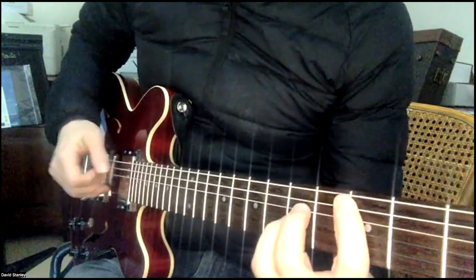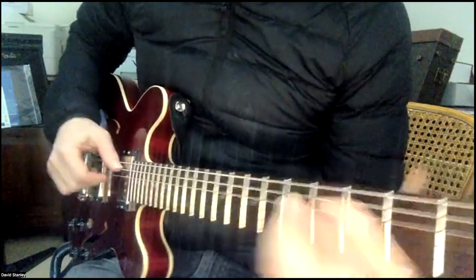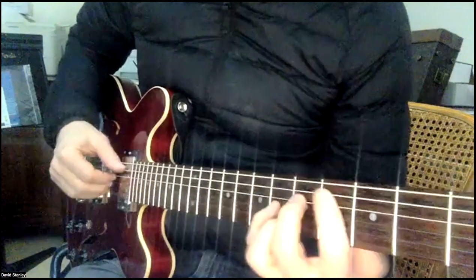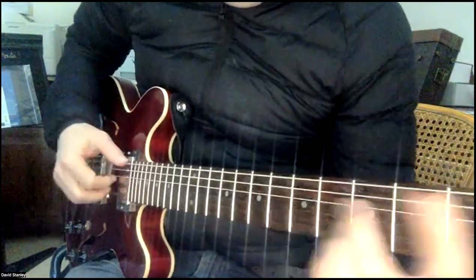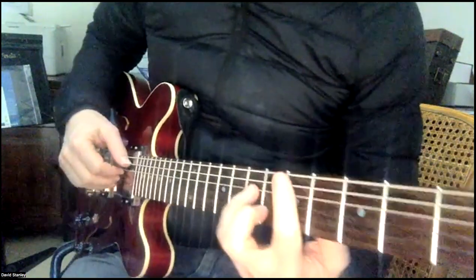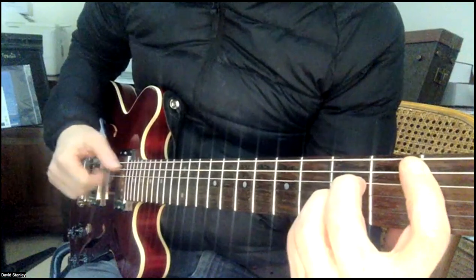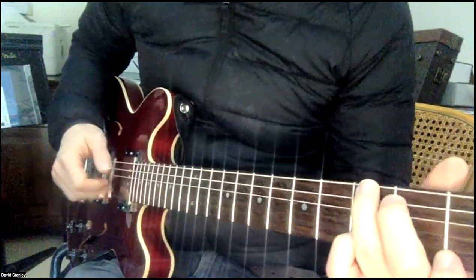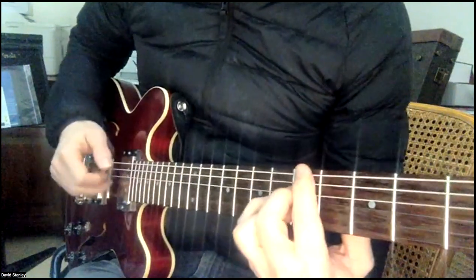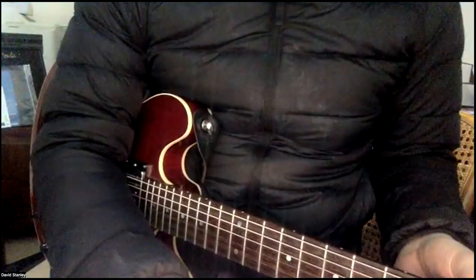Now that bit... then this bit... So if you can get up something like that, that'd be amazing. That kind of vibe. So let's go back.